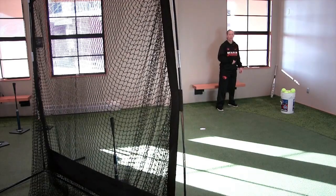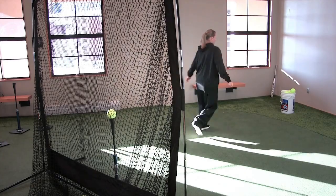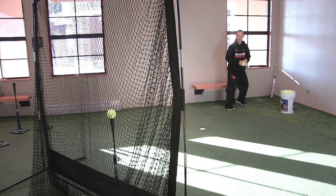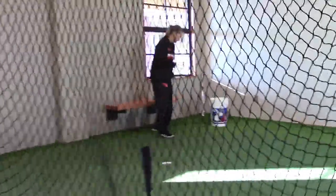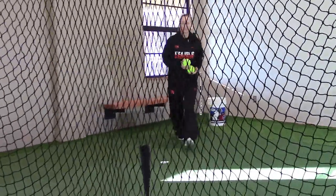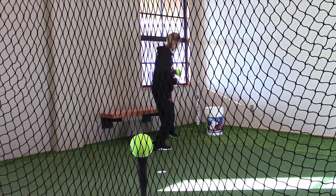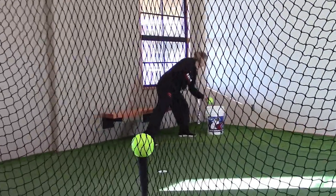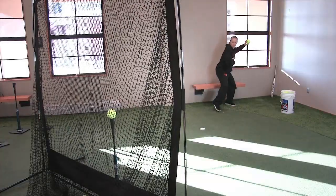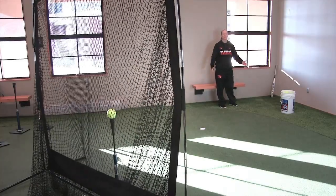Boom. First one. That's our skip the rock drill.